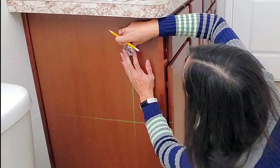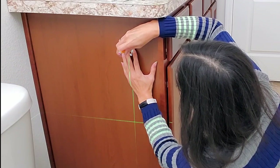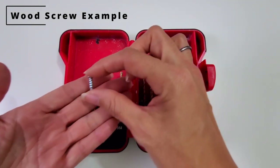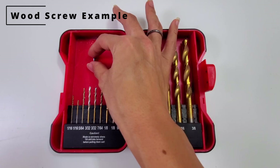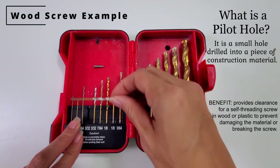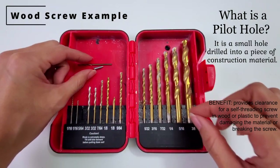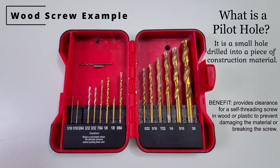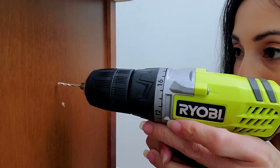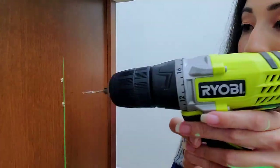Grab your mounting bracket, line it up, and mark the holes with a pencil. When you're going to drill into a stud, you want to create a pilot hole so it is a guide for your wood screw to go in straight. When picking your drill bit, you want to pick one big enough to cover most of the main shaft of the screw, but small enough so the drill bit does not cover any part of the teeth. This is a wood cabinet, so I'm just going to use the smaller drill bit and drill some pilot holes to aid it going through the cabinet.